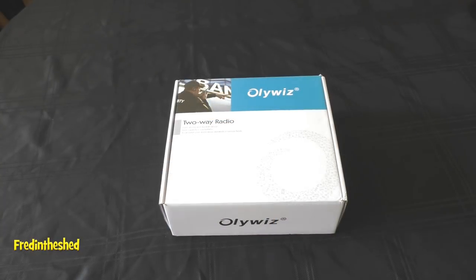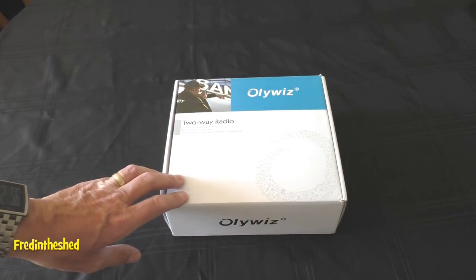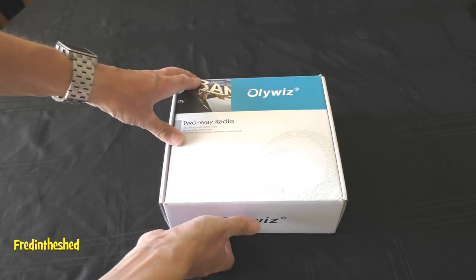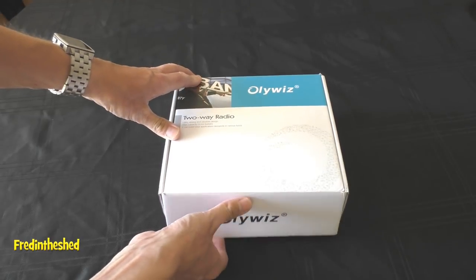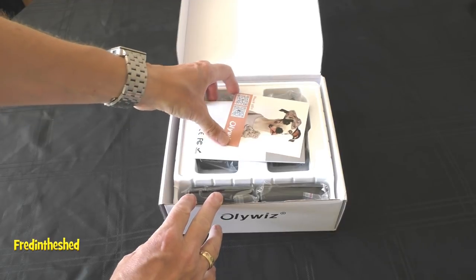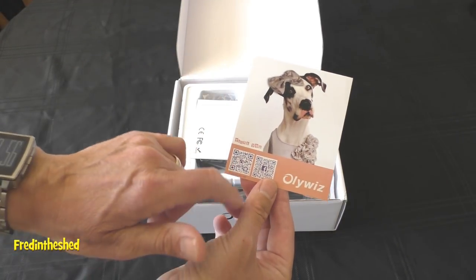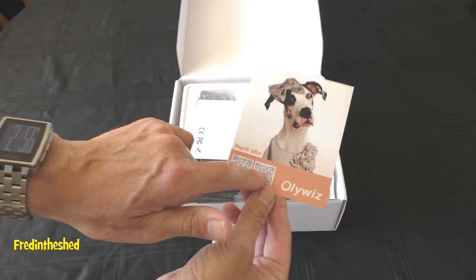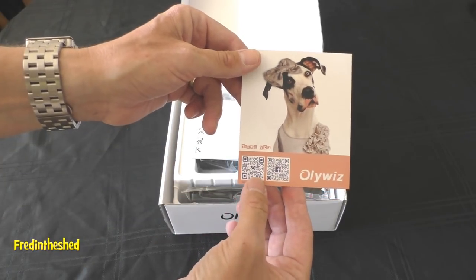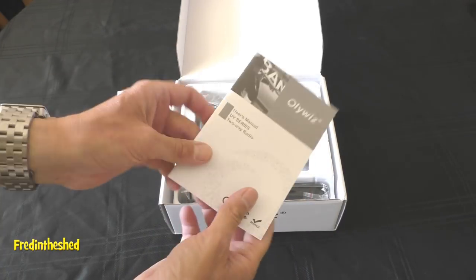As I mentioned in the last video, it's actually quite nice nowadays to get a box — some of these radios come in a blister pack, but here you get a nice solid box. On top, there's a little introductory leaflet that's quite useful, with two QR barcodes — one that takes you to Oliwiz's website and one to their Facebook page — handy for getting in contact if you have any problems.